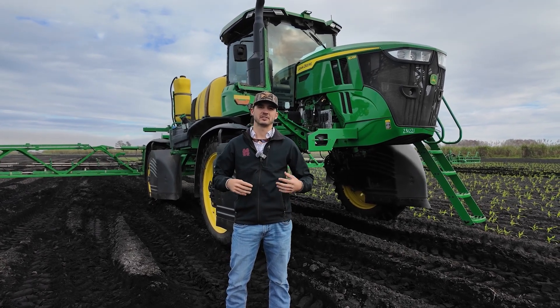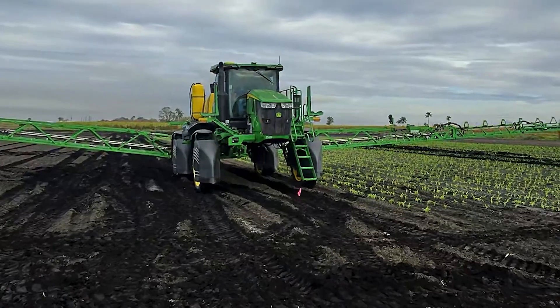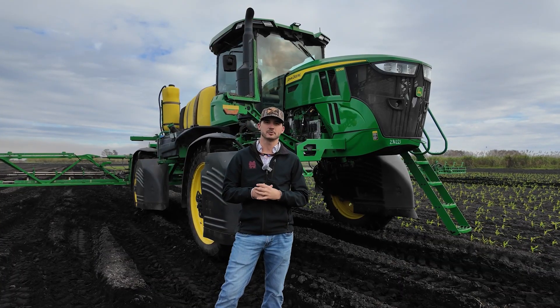Hey everyone, my name is Chase Dixon. I'm here with Everglades Equipment. I work with our Precision Solutions Department and today we're here with the John Deere Model Year 25 See & Spray Unit. We're going to do a little walk around and kind of show you what's going on with it.